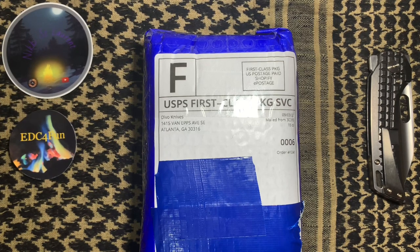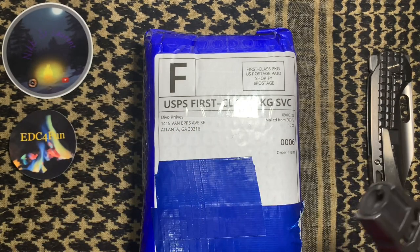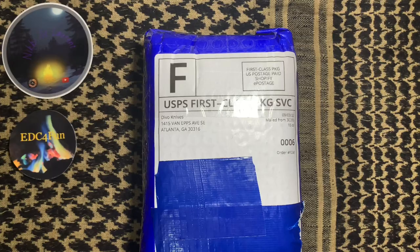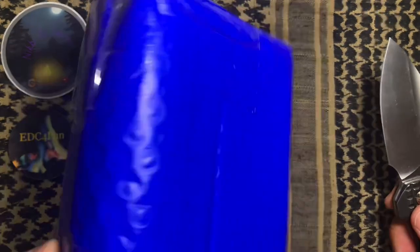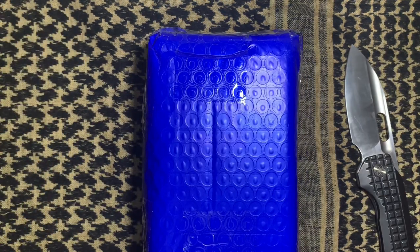Without further ado, I'm going to get this thing open. For the unboxing today, we're going to be using the Hacksmith Mini Saber — just kidding. Today we're going to use the EMP EDC Nimble to get this bad boy open. Let's go ahead and do that. But before we do that, let's clear this off.